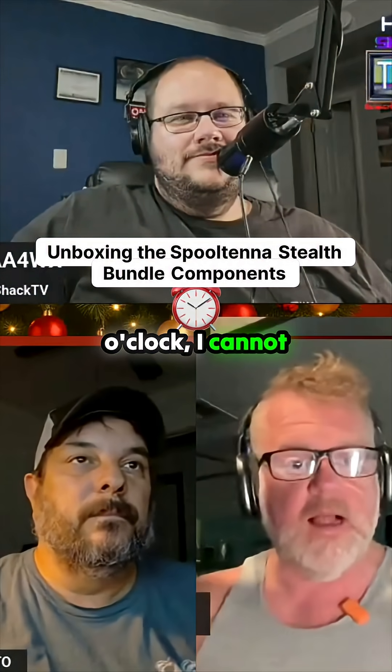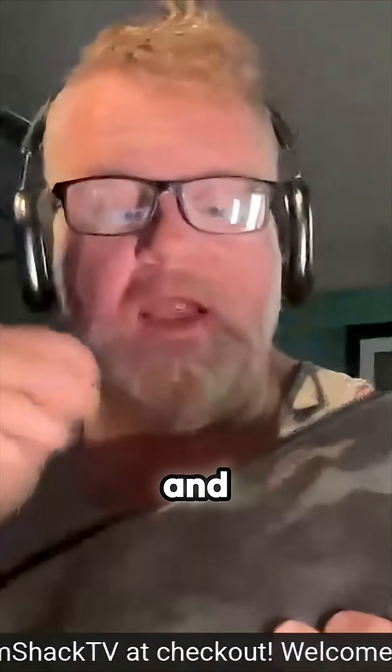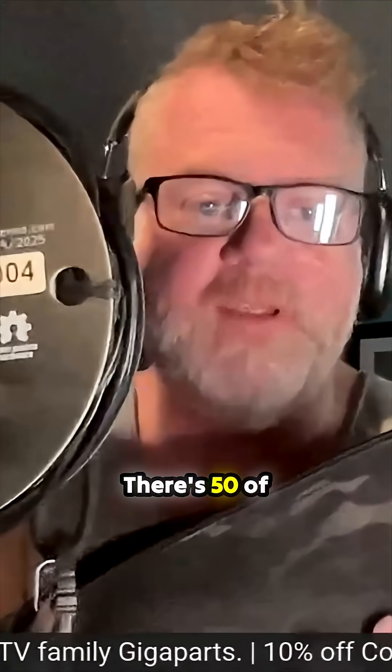Number one, tomorrow morning at 8 o'clock — I cannot push this hard enough — the Spooltena Stealth Bundle is going to be going live. $2.89 and you get a Spooltena Stealth Mode. This is number four. There are 50 of them made.